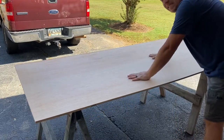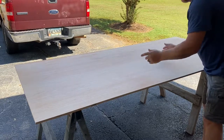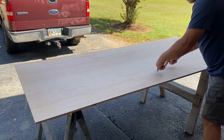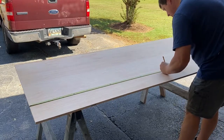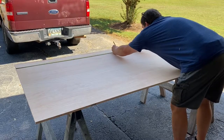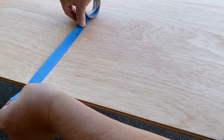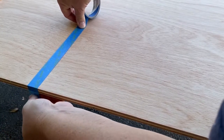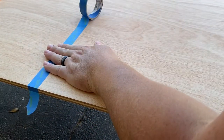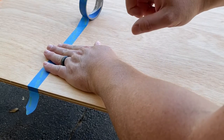I want to lay this down with the good side up first, then I'm going to measure for my cut — measure halfway in from each side. I'm going to take a piece of blue tape, masking tape — it doesn't matter what kind of tape, really — and I'm going to run it all the way across on the 48-inch mark. I'll tell you a little more about that in just a second.